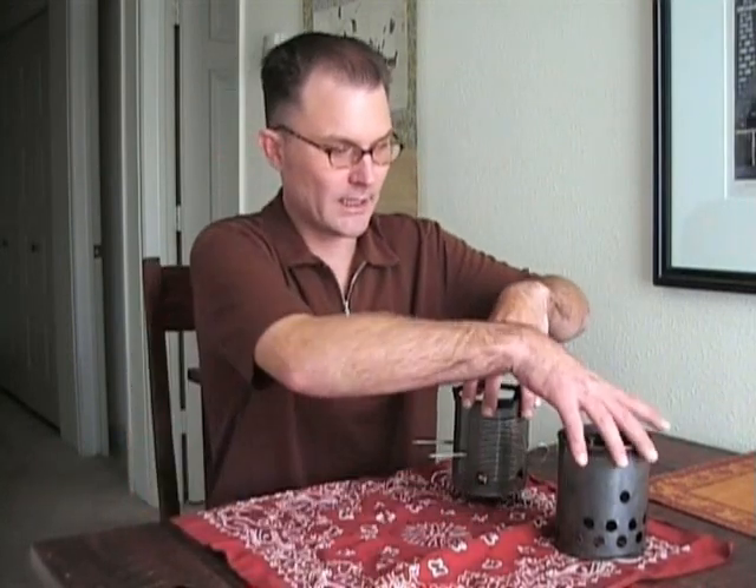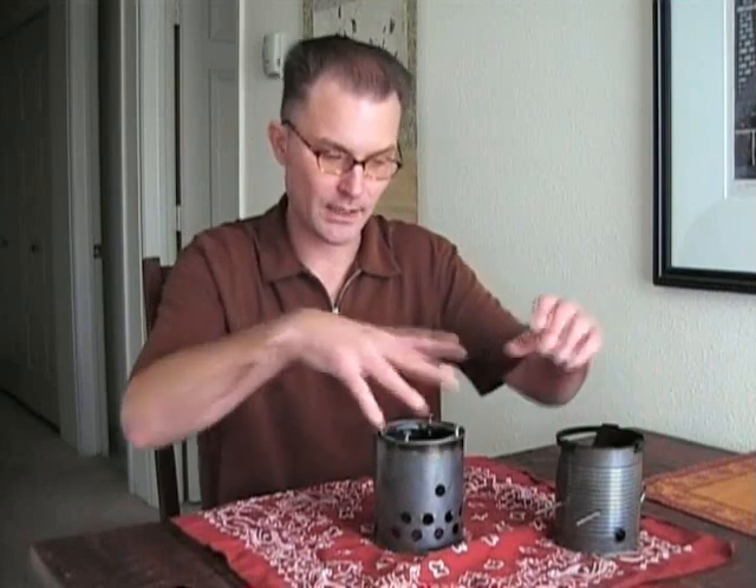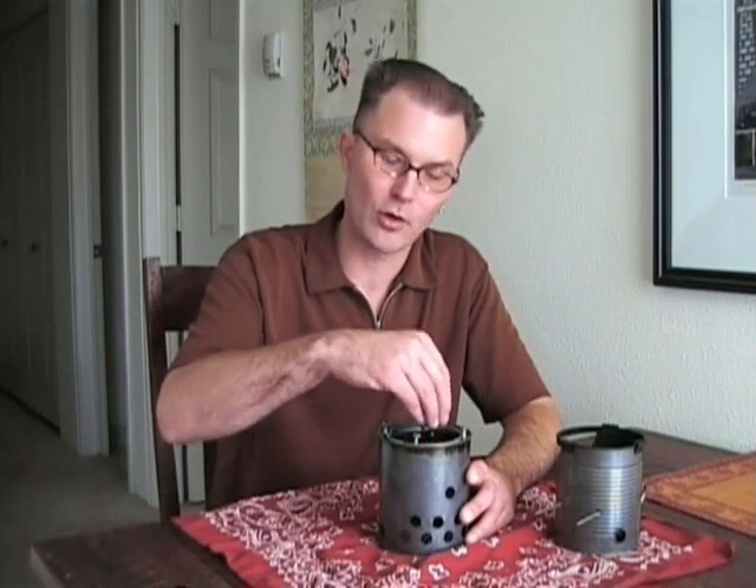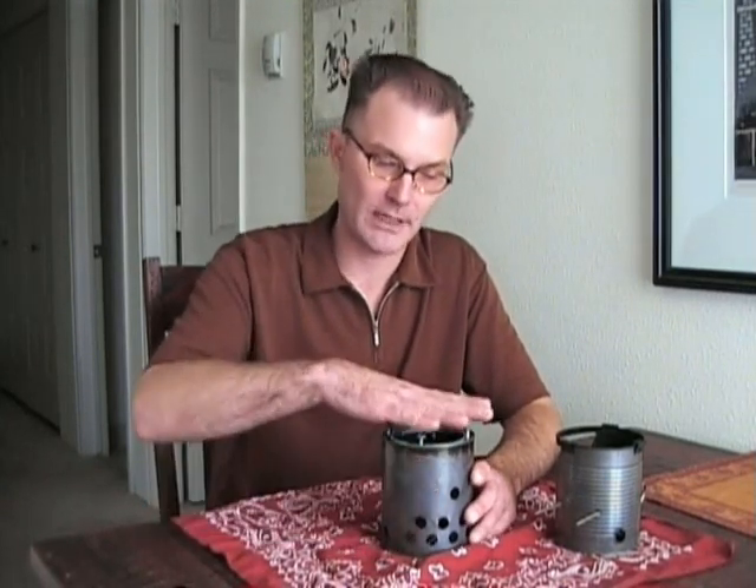Another thing you can do is use the bottom part of the stove as what Jim calls a food warmer. Basically this is just to keep your food warm if you're doing something else, or if one meal is ready and the other isn't and you just want to keep it warm. It's really easy — you just put some coals in the bottom from your campfire and put your pot on top, and that'll just keep your food nice and warm while you're waiting.